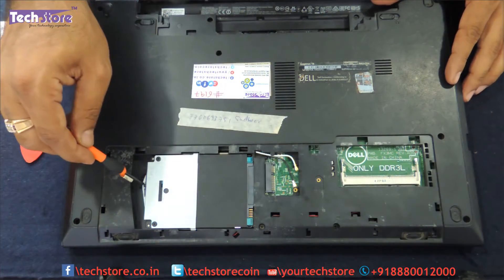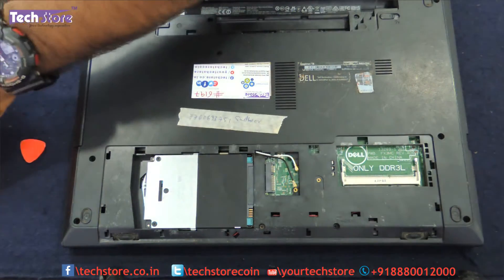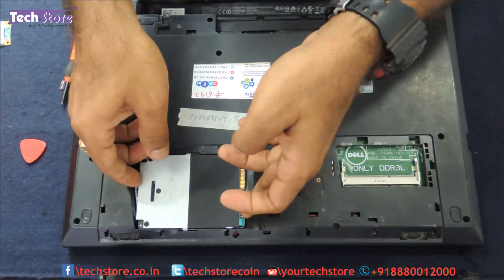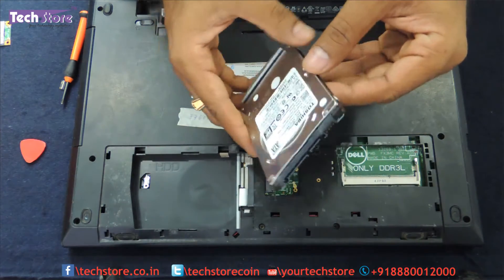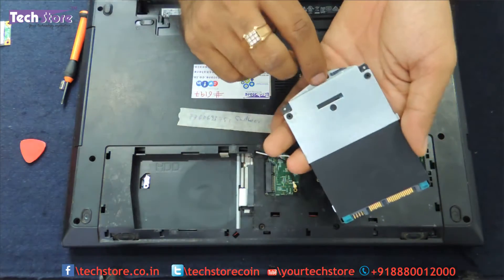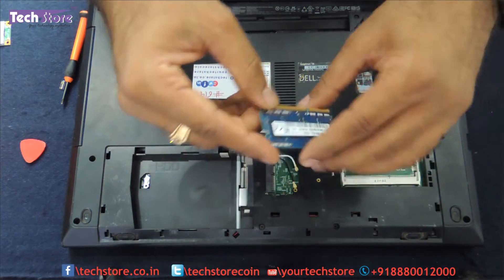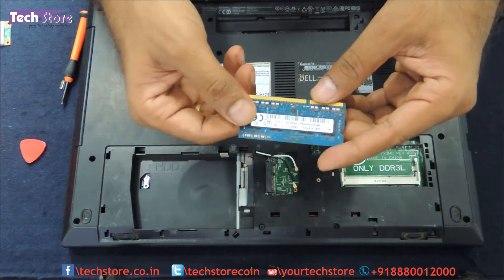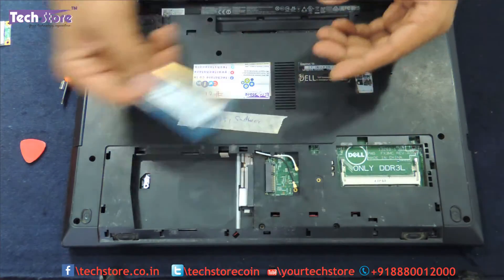There is one screw for removing the hard drive — this is a small screw so keep it to one side. There are two sets of screws: big ones and small ones. Slide it to the right side and the hard disk comes away. It is a 2.5-inch SATA slim laptop hard drive. The RAM you need to buy is DDR3L 1600 MHz SODIMM memory, available from Corsair, Transcend, Kingston, or similar brands — but it must be low-voltage memory.